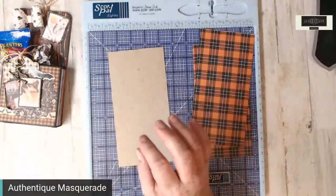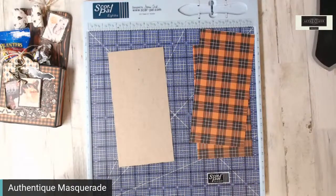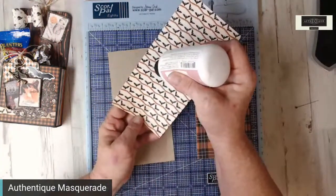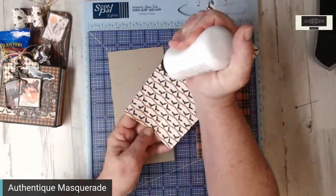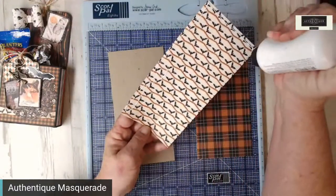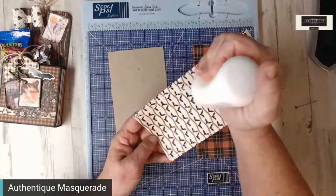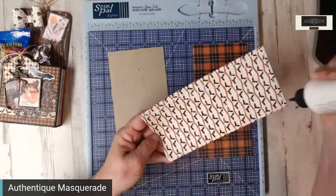I've already cut my lightweight chipboard and two sheets from Masquerade. I'm going to use the plaid this time — last time I used that awesome wood grain with the orange. I just love it! Super simple — we're just going to glue these right onto the top of our chipboard. I'm using art glitter glue, and this is going to be permanent so you can pack it away for next year if you're using it for home decorations.